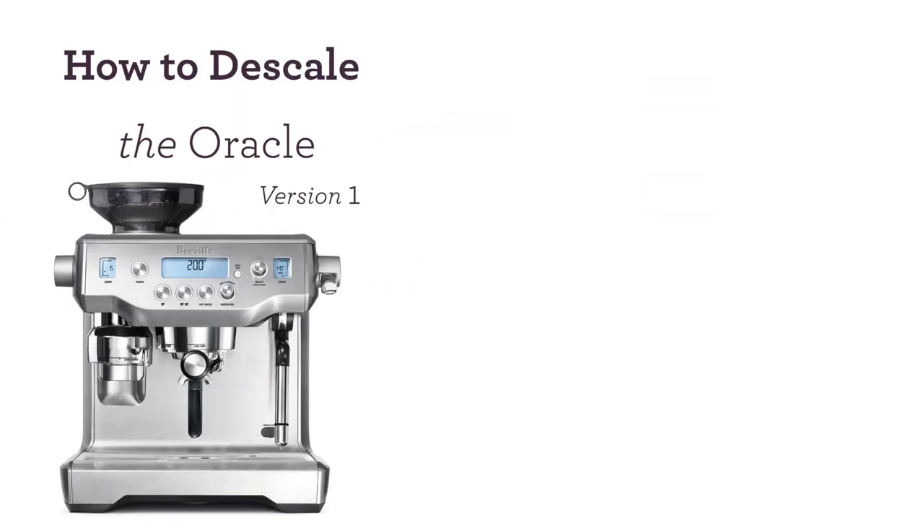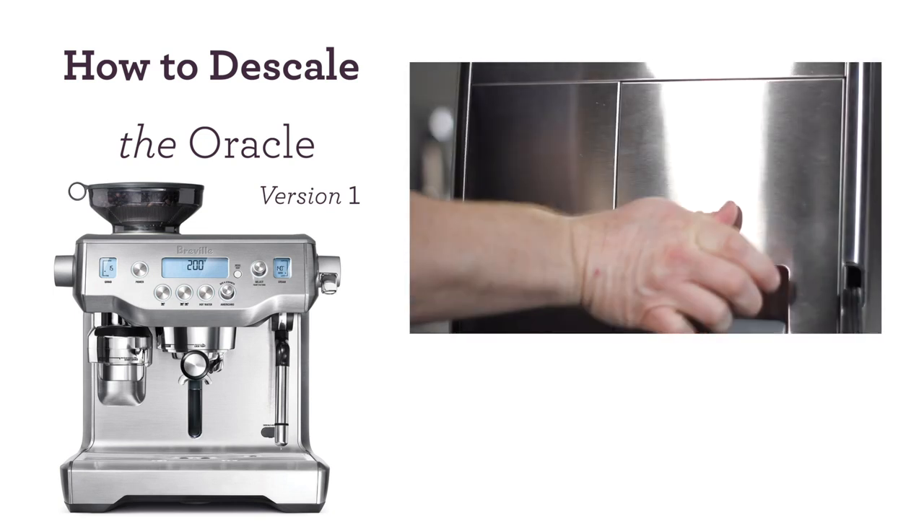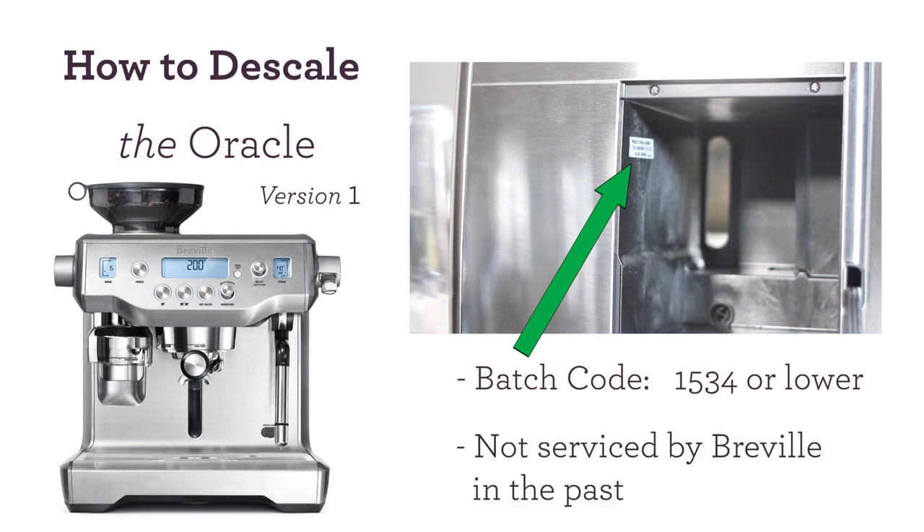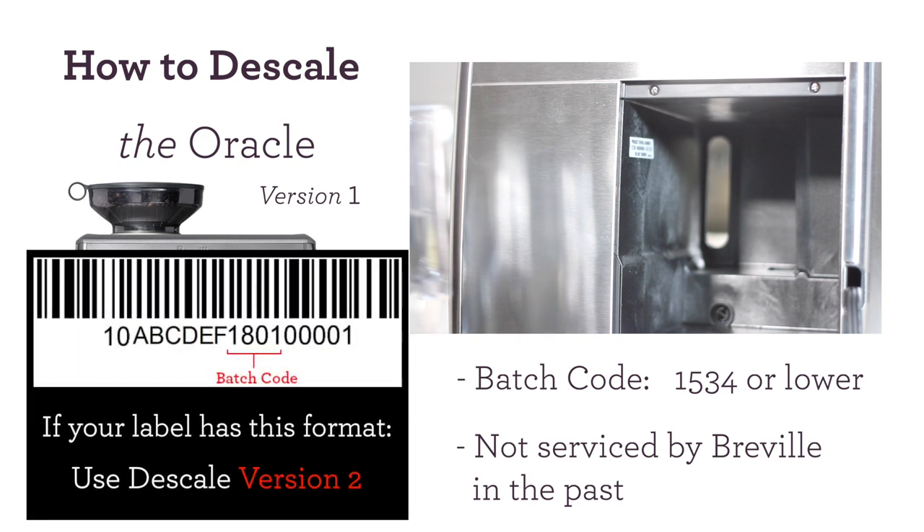In this video we'll show you how to descale your Oracle. The first thing you want to do is remove the water tank from behind the unit and locate your batch code. Your batch code is typically the first four digits you see on the sticker. For this version, make sure it hasn't been serviced by Breville in the past. If your Oracle is different from these two requirements, you can click up here to see our other descaling videos.